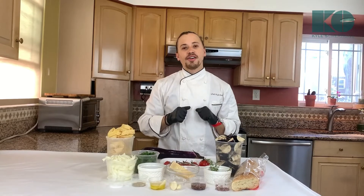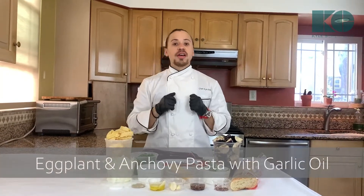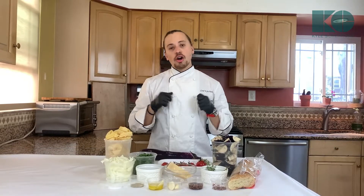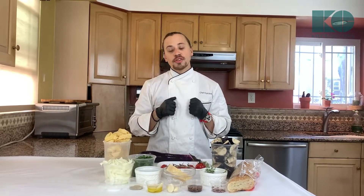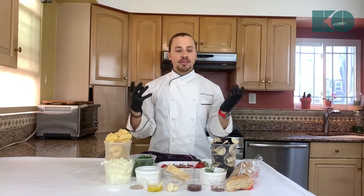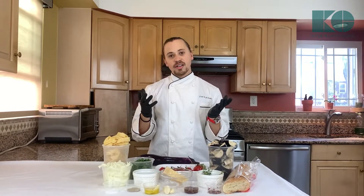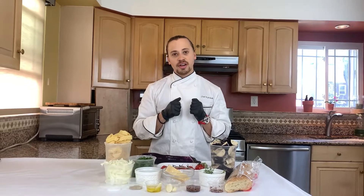Hey foodies! Chef Kyle here, back for another summer episode. Today we're making eggplant and anchovy pasta in a garlic oil. My inspiration for this dish is Chinese eggplant takeout in garlic oil and then a homemade Italian dish — so I'm marrying the two. We're going to make an exquisite pasta. It's going to be beautiful, and I'm going to show you the ingredients right now.